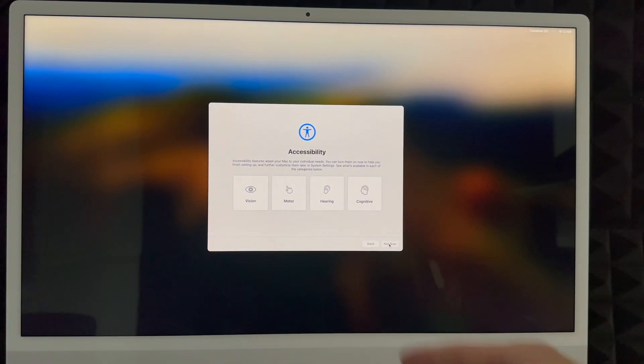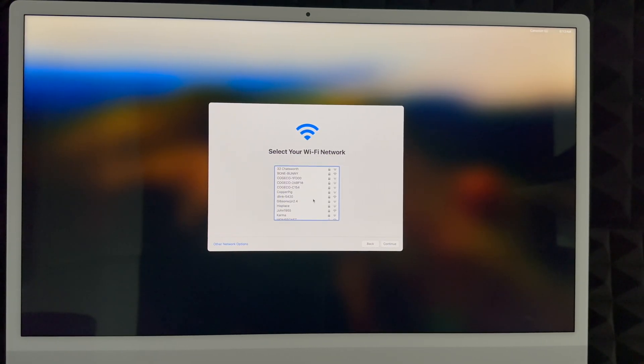Select 'Not Now' on the far right-hand side on the bottom. Then choose your Wi-Fi network. If you don't see your Wi-Fi network, there are other network options on the far left-hand side at the bottom. We're going to connect to our network by entering the password and clicking Continue. You do need Wi-Fi for this setup because updates will use your internet connection.